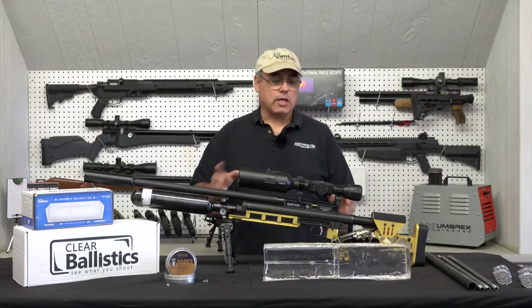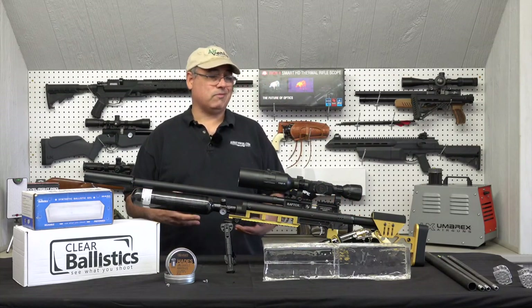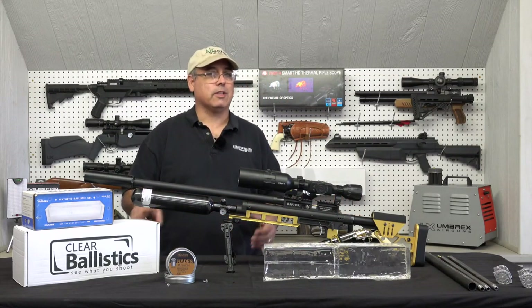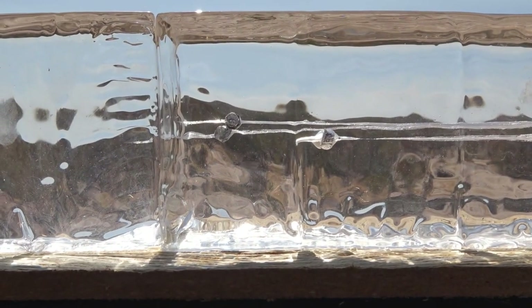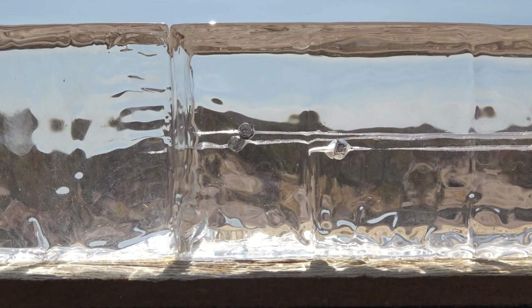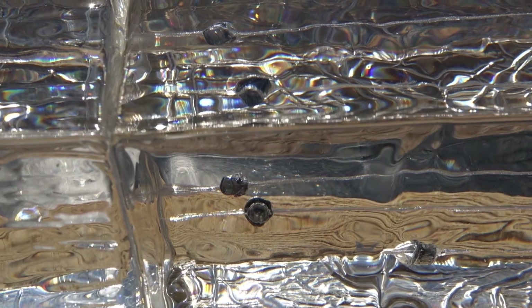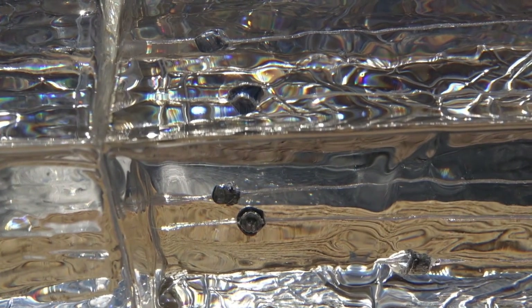Before we jump into that, let's talk about what we've got going on here at the table. If you want to have some fun shooting ballistics gel, Clear Ballistics is the place you want to go. Their gel is super clear, super fun to shoot, and if you're inclined to do so, you can actually break it down, melt it down, recast it, and reuse it. Pretty awesome stuff.